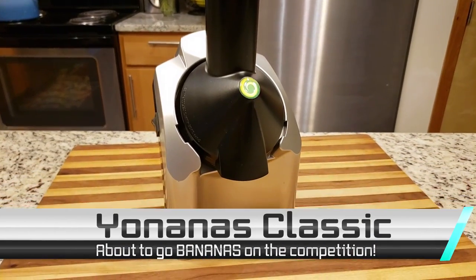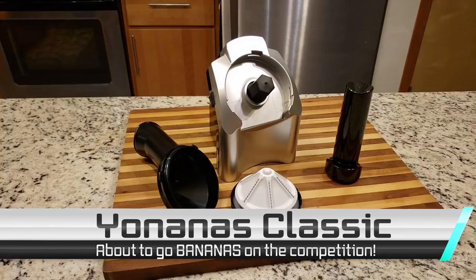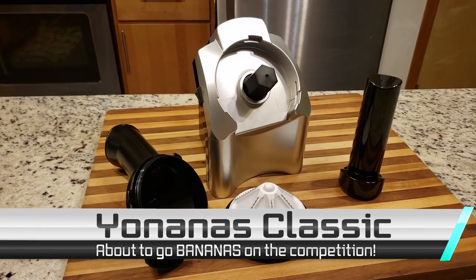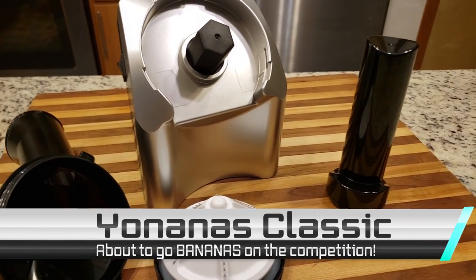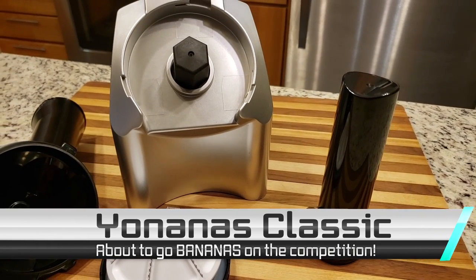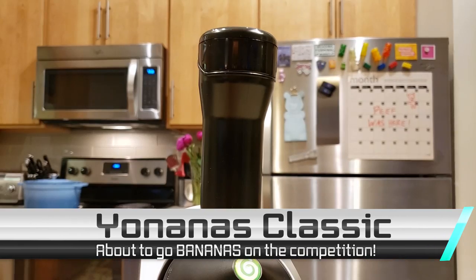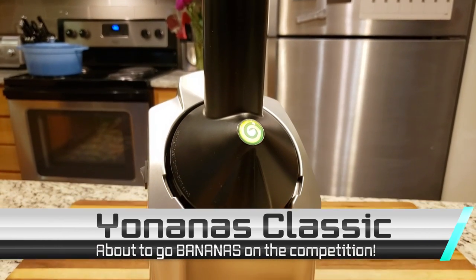Our second contestant is the Yonanas Classic Original Healthy Dessert Fruit Soft Serve Maker. That is a mouthful, but this machine claims it can turn any frozen fruit into soft serve that is smooth like ice cream in just seconds. Let's see if that claim holds true in today's challenge.